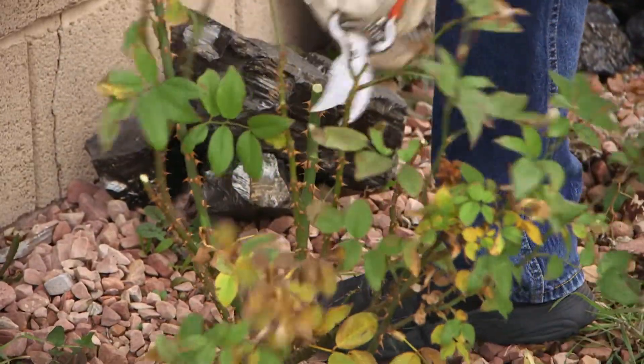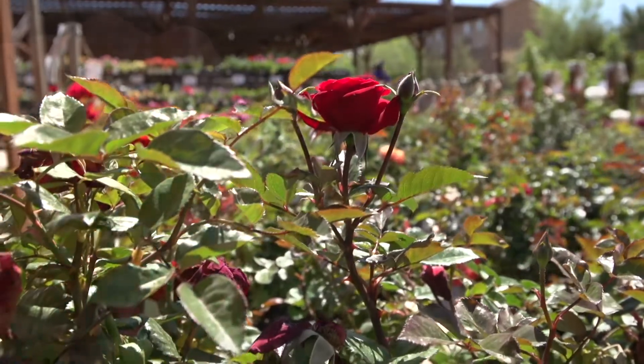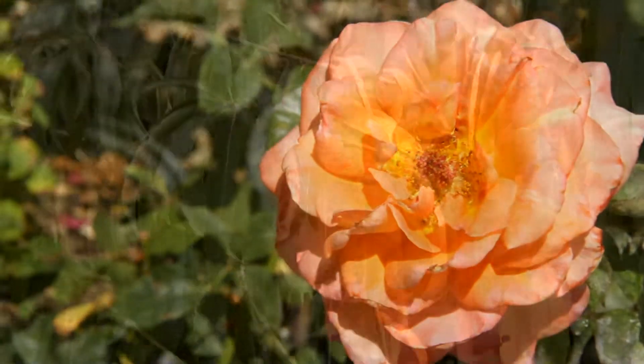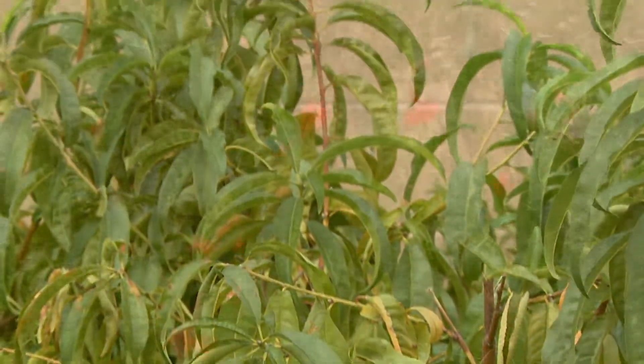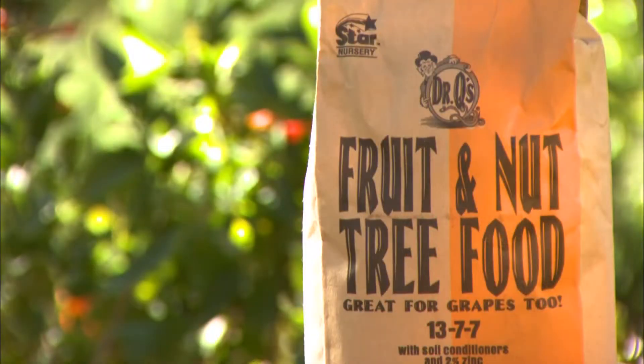In order to make sure there is fertilizer available for the roots to make and store as much energy as possible, it is important to feed these plants with the proper nutrients they need before the growing season starts — like with our Dr. Q's rose and flower food and fruit and nut tree food.